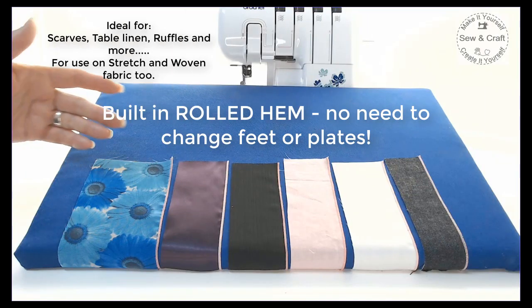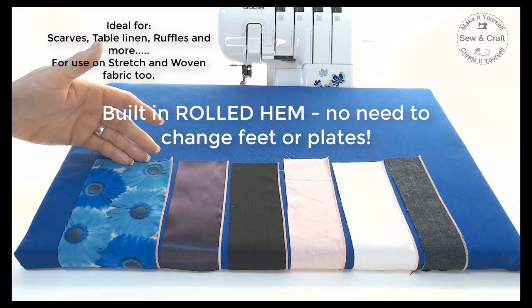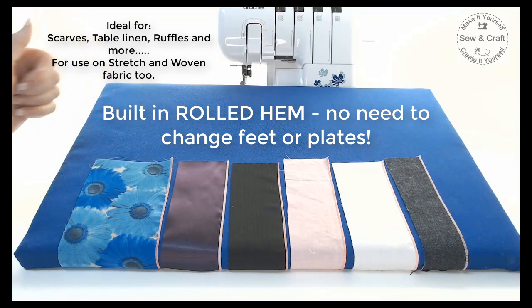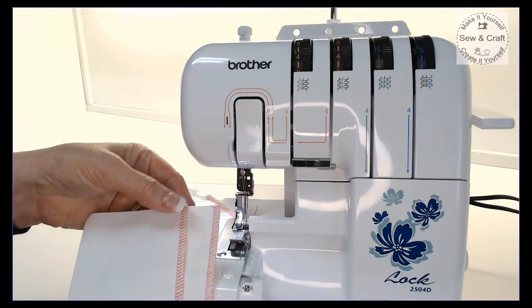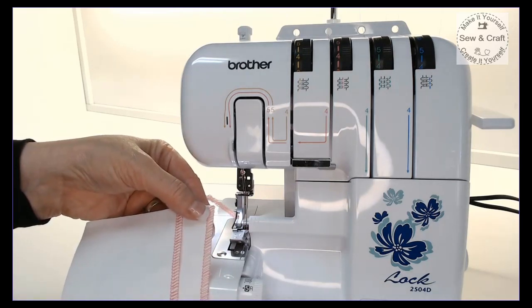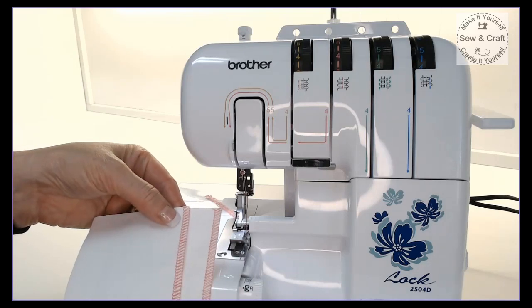Create beautiful rolled hem edges on a variety of different types and weights of fabric. Overlocking can be done with either a 3-thread setup and one needle or a 4-thread setup with two needles.